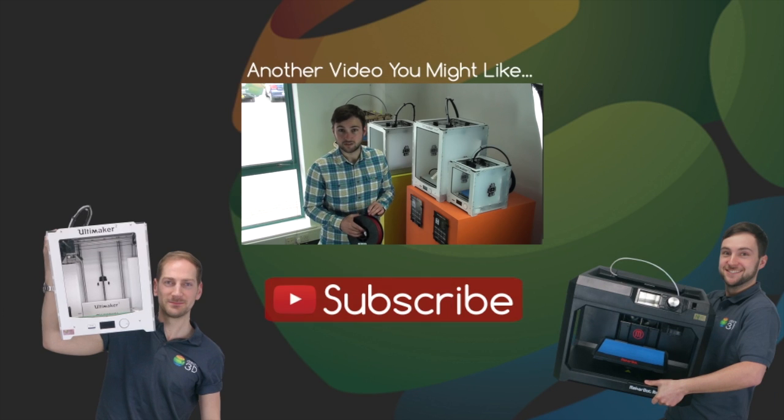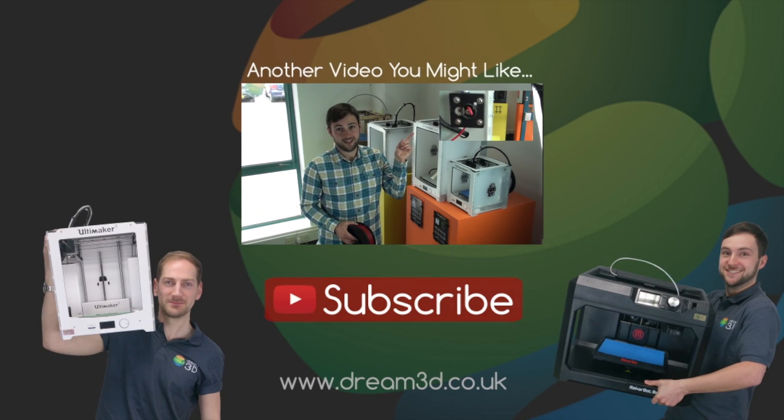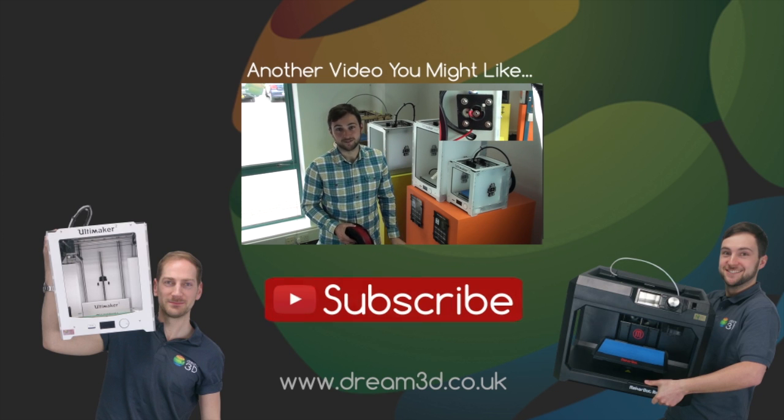Thanks for watching. If you liked the video then please click to subscribe. For more information on the printers and materials we've used in this video, visit dream3d.co.uk blog.